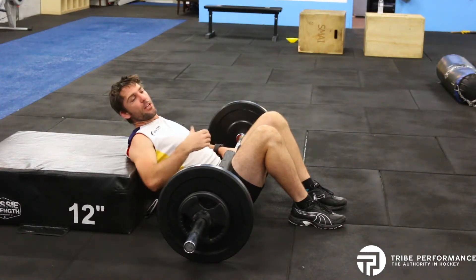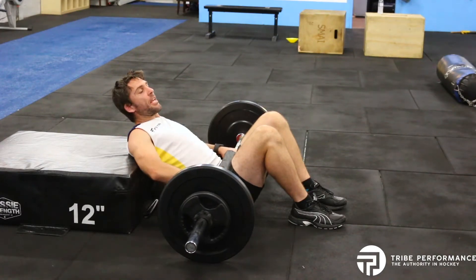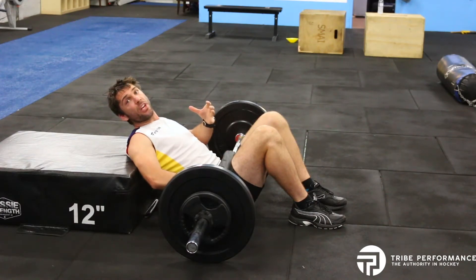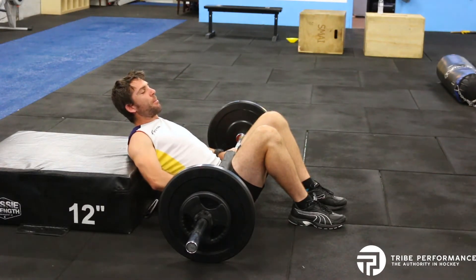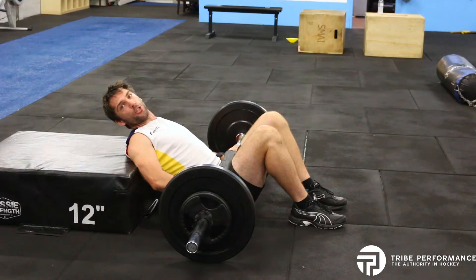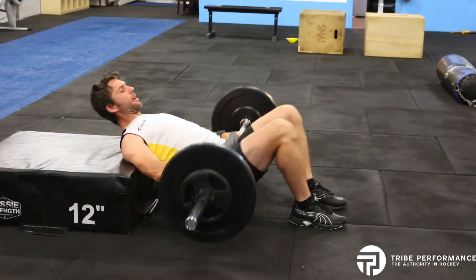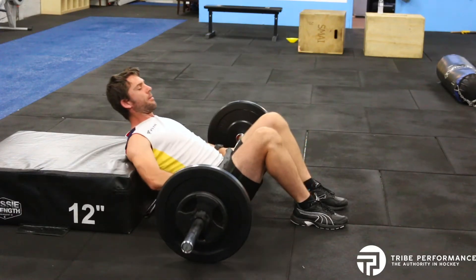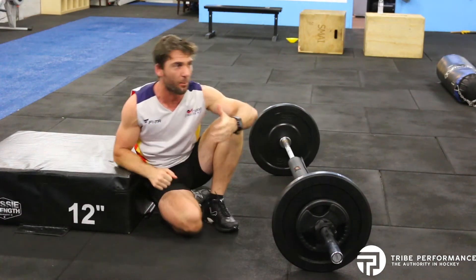This is a movement we can do at a nice easy tempo, but we can also do it quite explosively, getting a strong contraction in the glutes. This allows us to build power and speed from our glutes so we can run faster. It can be a more ferocious type of movement — drive up, come down, drive up, come down.